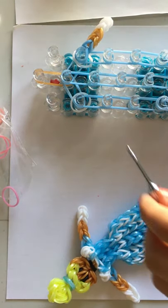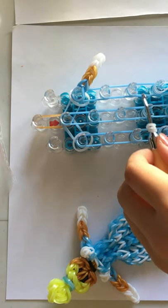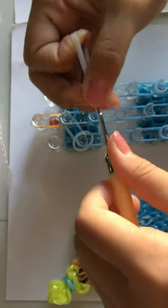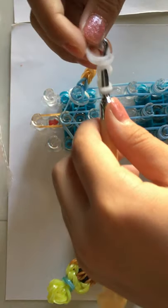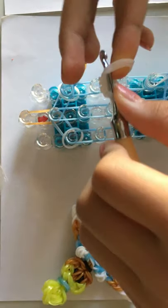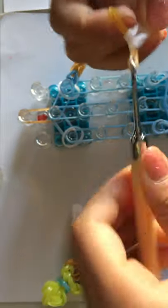Now I'm going to make another arm. I'm going to wrap a band creating three loops. I'm going to take two white rubber bands and pull those loops through. Now I'm going to take double of my white bands again and pull those loops through. Now I'm going to take double of my skin tone bands and pull them through.